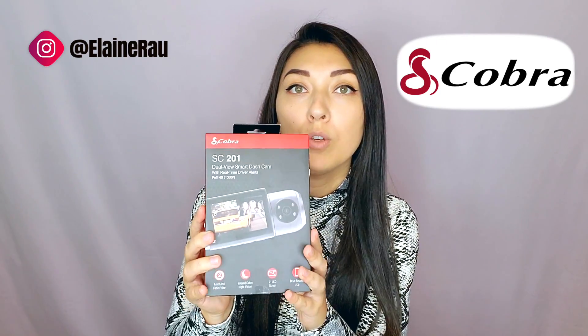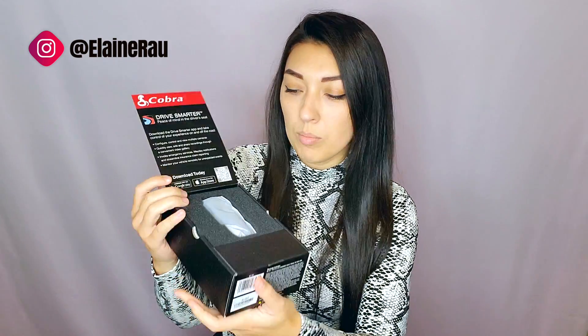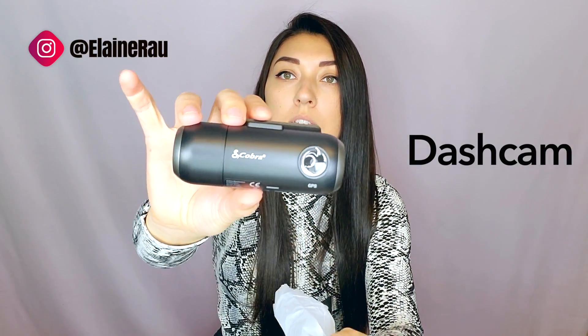Hello and welcome to my channel. My name is Elaine Rao and I do product reviews. Today I'll be reviewing the Cobra dual view dash cam. Right here are the instructions on how to set it up — little device right here. I love the packaging; it's nice and sturdy so it doesn't get damaged during travel. This is what the camera looks like — it's about the size of my palm, or a little bit bigger.